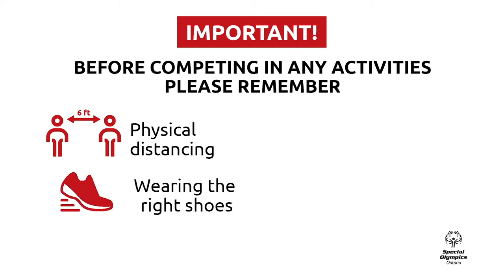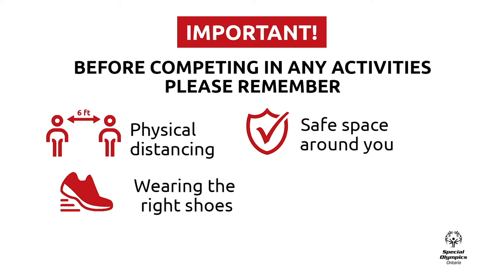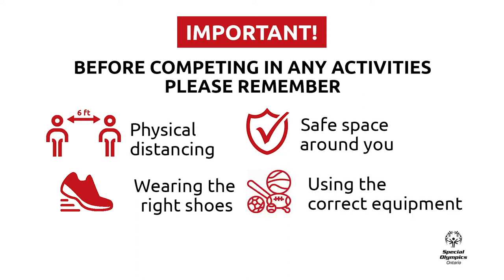Wear comfortable and proper shoes. Make sure you have an open space around you with no objects or obstacles in the way. Use the proper equipment or alternative objects you can find in your home.